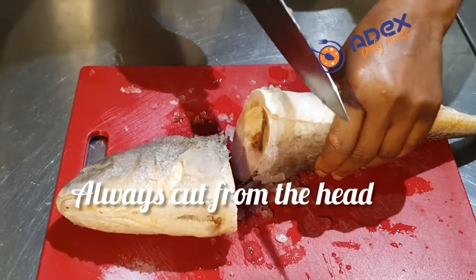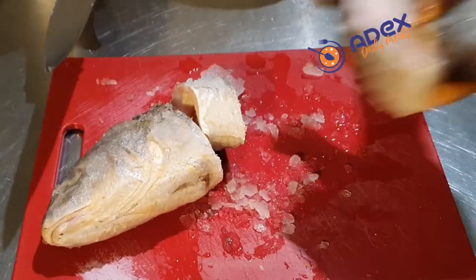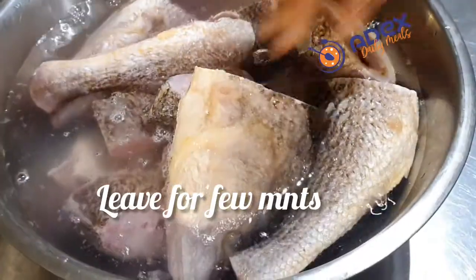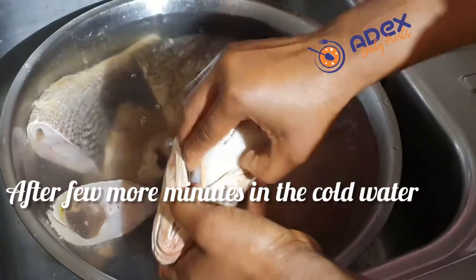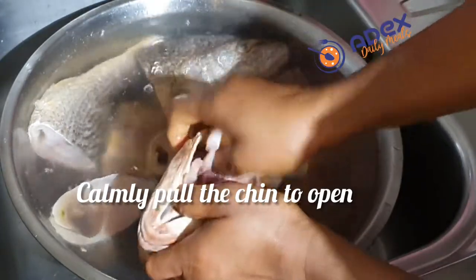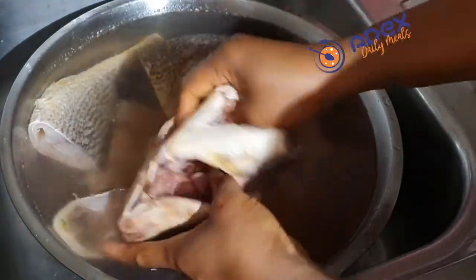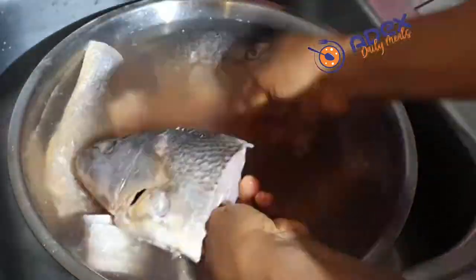I left it in the fridge since yesterday but it's not properly defrosted. Add cold water to cover the fish and leave it aside for a few minutes. If the water is too cold for you to handle, change it. Now I will open and clean the fish.